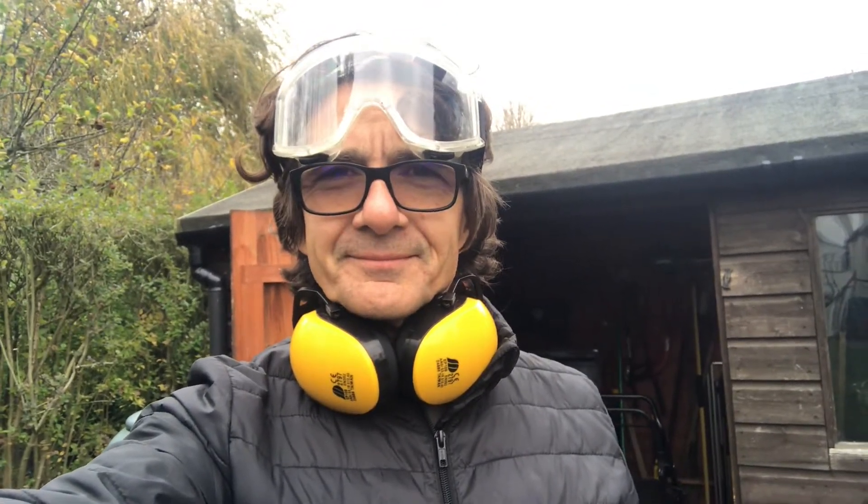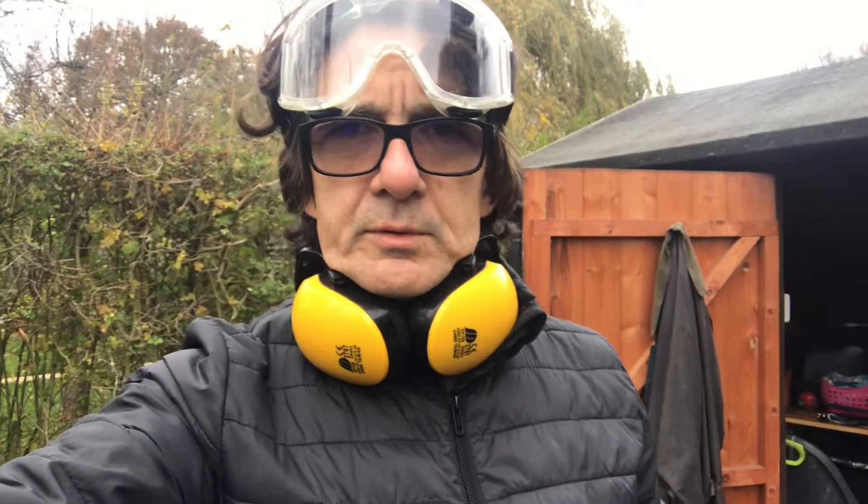Hello and welcome to Knobwatch. As you can see I'm wearing some personal protection equipment — PPE — which is for a potentially dangerous task that I'm performing. Followers of Knobwatch will know that I've previously succumbed to injury during the making of the program, so it's important not to take unnecessary risks.